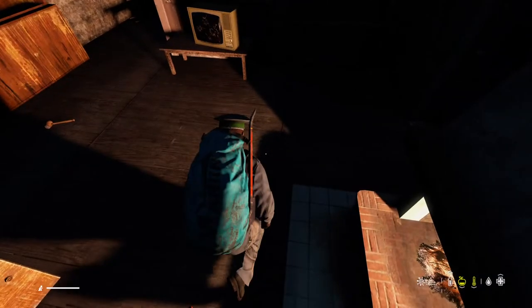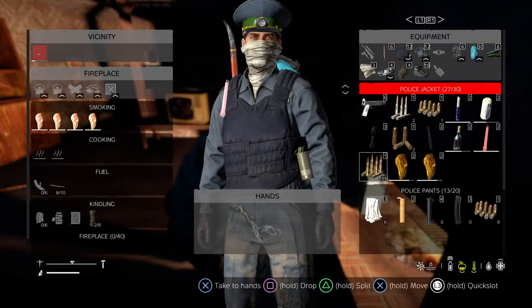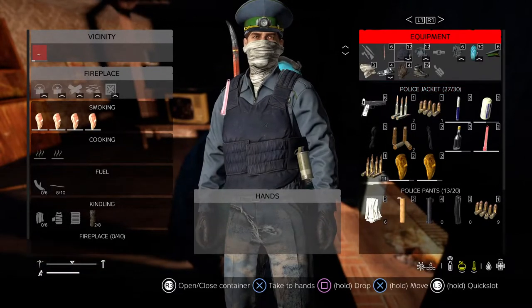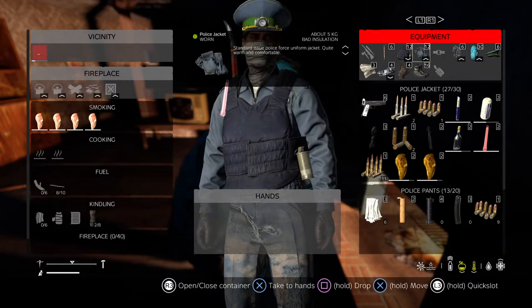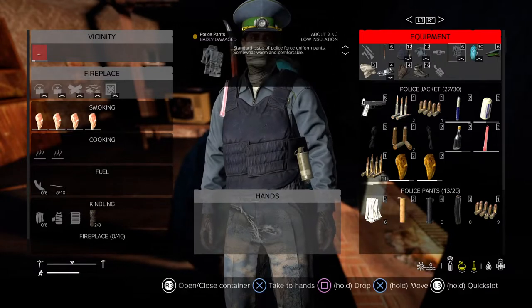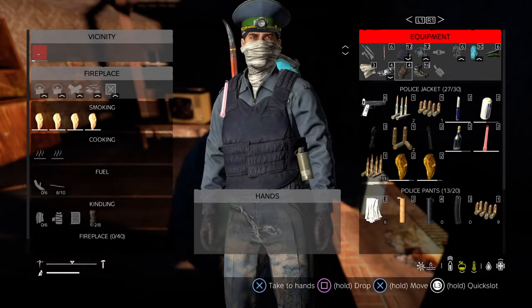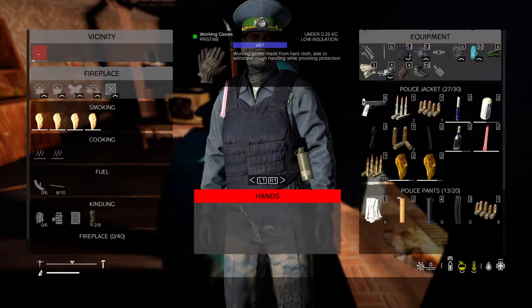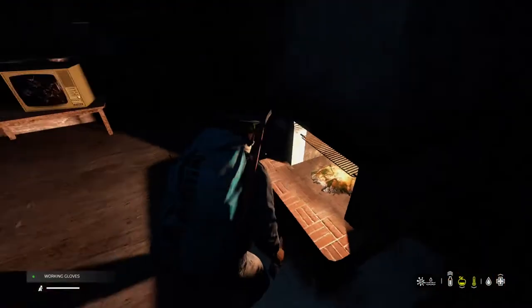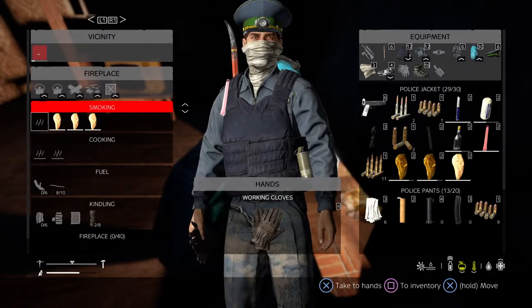Now we talked about being wet — you can see the wet symbol next to the icon down in the bottom right. So I want to look at my clothes and see what's wet. My stab vest isn't wet, my jacket isn't wet, my police pants aren't wet, my face mask isn't wet. So my gloves are wet. I want to keep those near the fire.